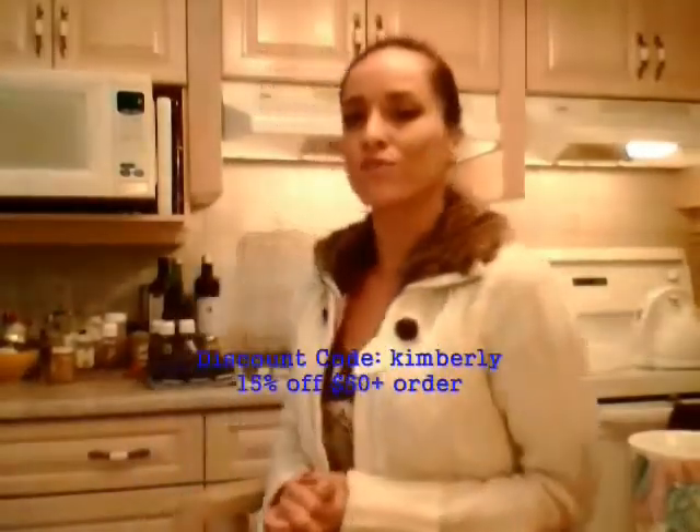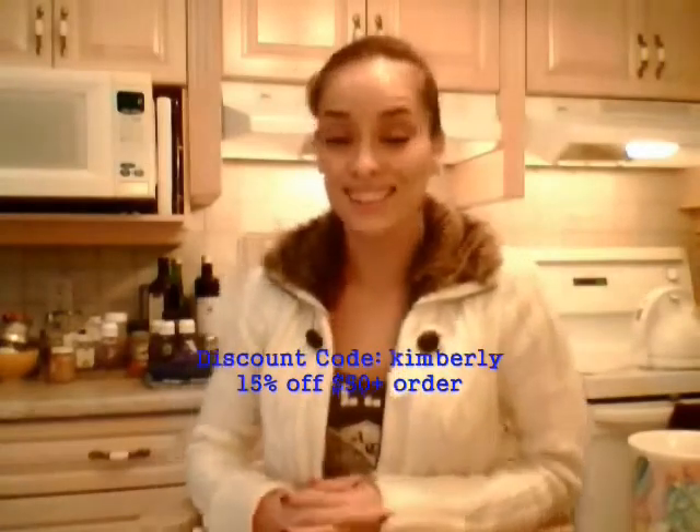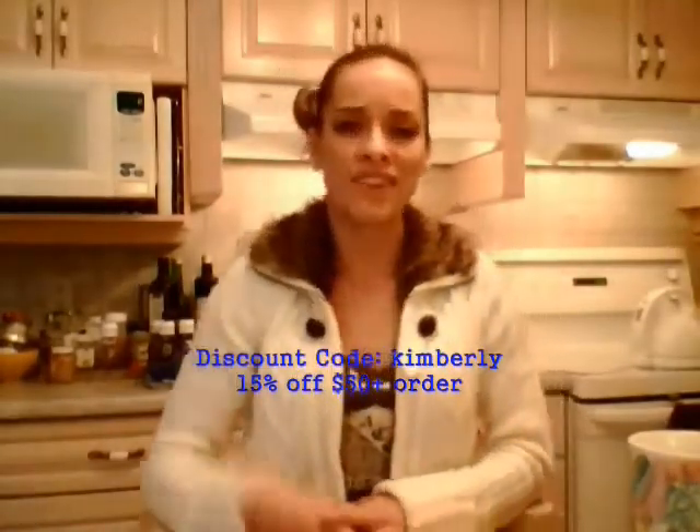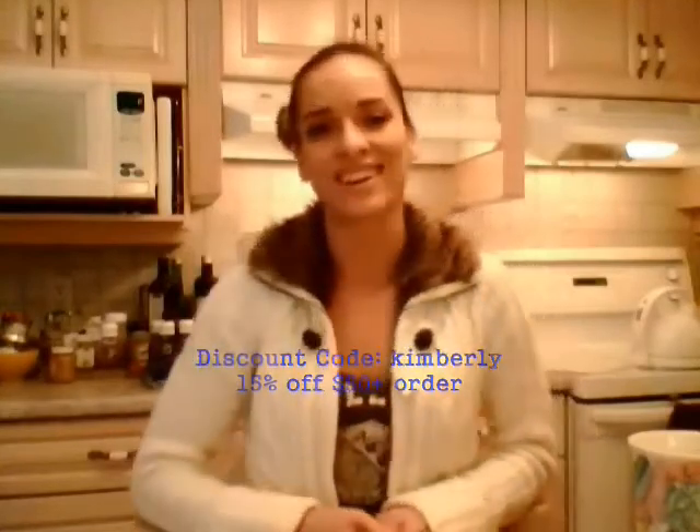Are you looking for a bit of kitchen inspiration? If you are, make sure you check out ProChefGearPlus.com. They've got aprons, chef coats, hats, spices, marinades, cookbooks, and even knives. Get some cool knives from them. Use discount code Kimberly — that's K-I-M-B-E-R-L-Y — from Cooking with Kimberly to get 15% off your order of $50 or more. Check out what they've got and be a champion in your kitchen. ProChefGearPlus.com.